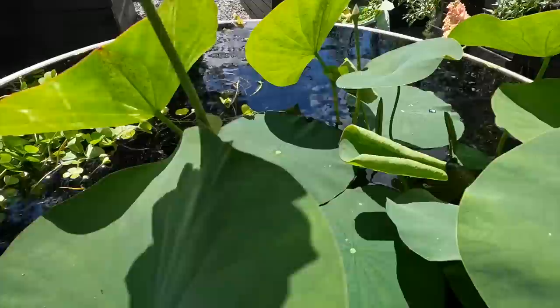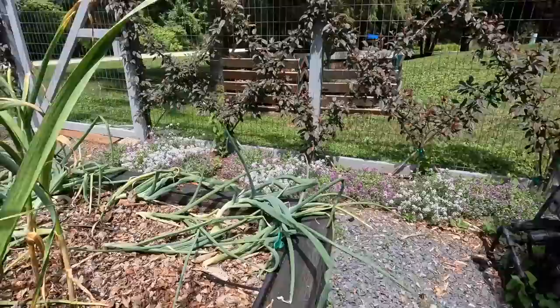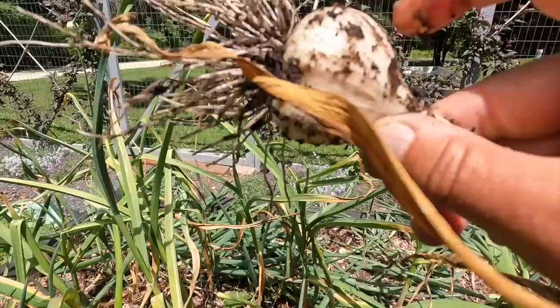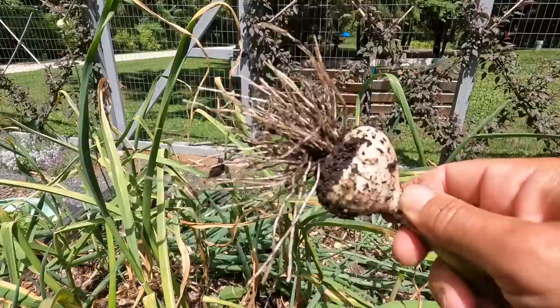So this is the onions and garlic bed. First thing I'm going to do is weed. What I'm actually going to do is just turn off the water to this bed for a bit and let that garlic dry out a little more. I do have well-formed cloves there, but definitely the paper is not dry yet — I need it to dry more. I'd like to see a little bit more size on them, but we'll keep an eye on them. We'll eat that one tonight too.